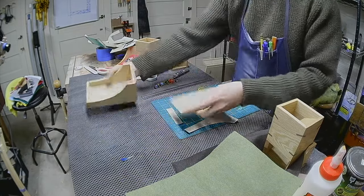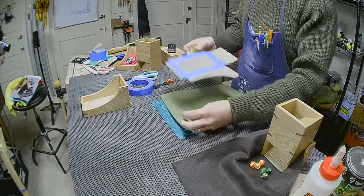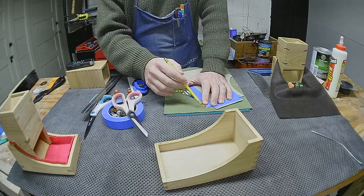I'm going to line the inside of the tray, so I prepared a template to help me cut some felt.